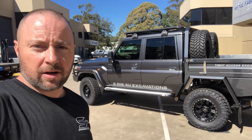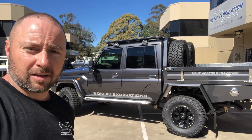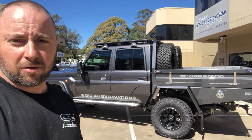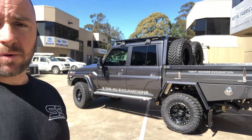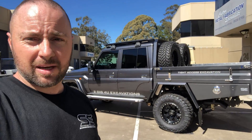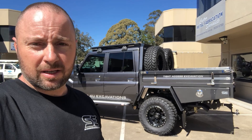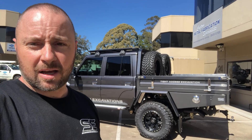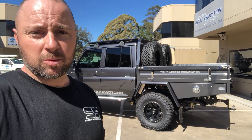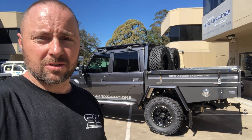Hey guys, Shannon from Shannon's Engineering. Our latest Land Cruiser is about to leave back to Toyota, so I thought I'd give you a quick rundown on what we've done. This one's been a build from the very beginning — we've handled everything including the suspension, the tray, all the ARB accessories, interior, battery management, wheels, tires, the whole lot.